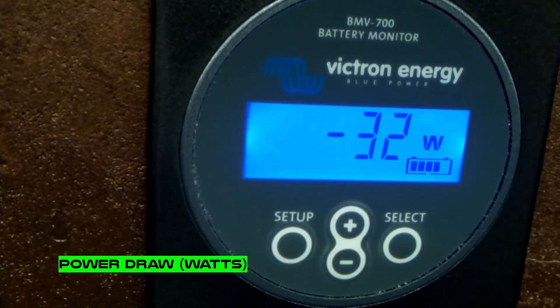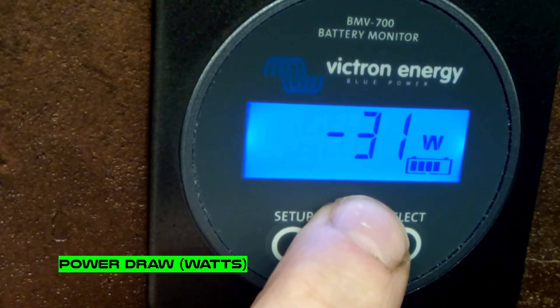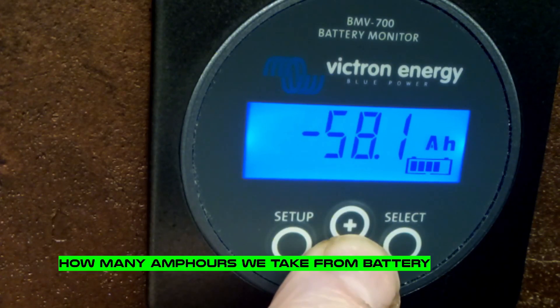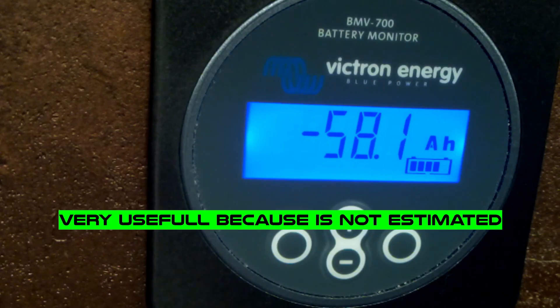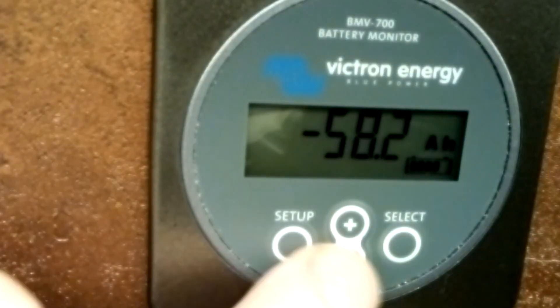This reading shows how many watts we're drawing, and this one shows how many amps. For me the most useful information is how many amps we're currently drawing from the system. If I know the battery capacity, I can do the calculation in my head - if I know my average daily usage, I can estimate what's left.